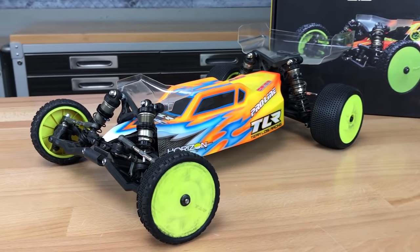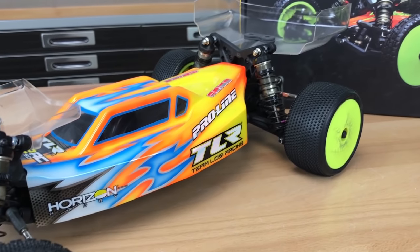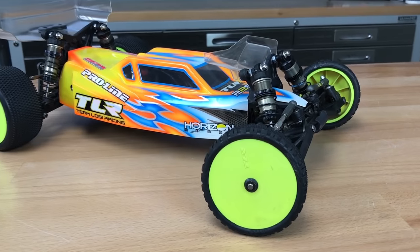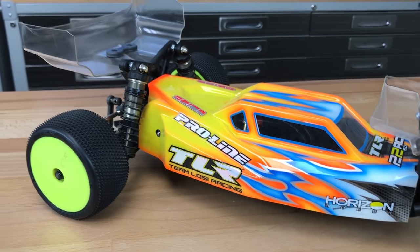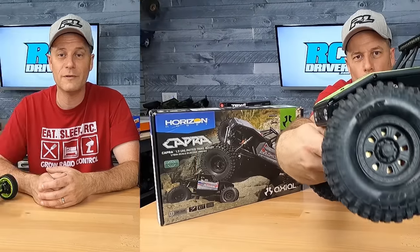Don't worry if you've never hit the track before or never raced before. This car right out of the box — the setup that they provide — is nice and nimble and easy for anyone to pick up and learn how to race with. Hit up your local track for some club racing or on a practice day, get yourself settled in, then you can go sign up for an event. TLR are a multiple world championship company and they offer some really cool stuff. Check that out.